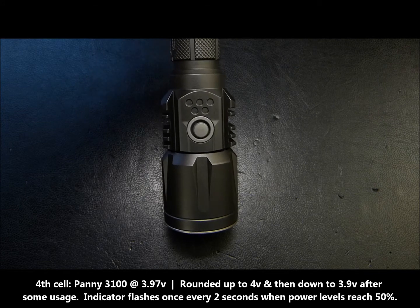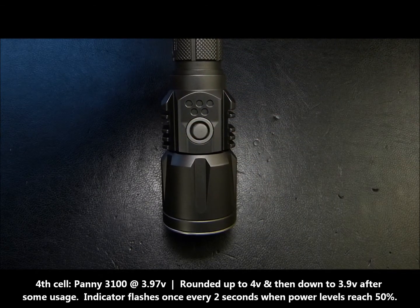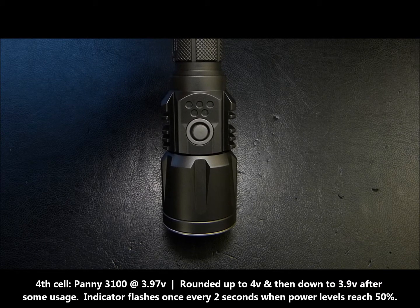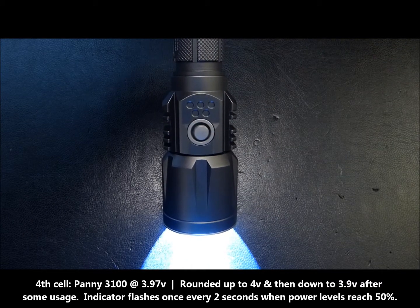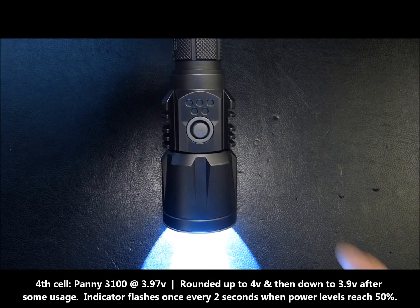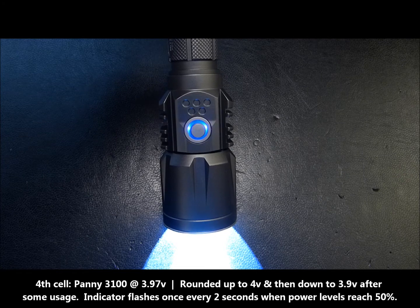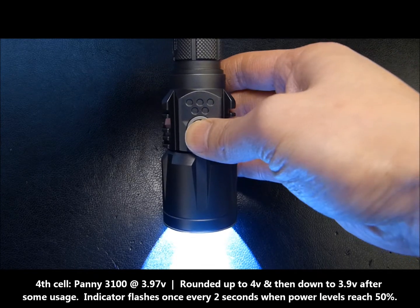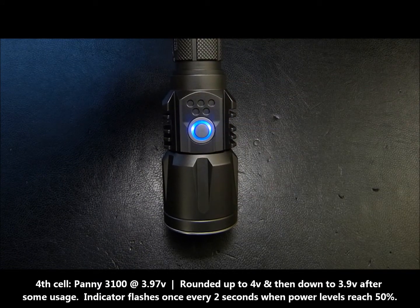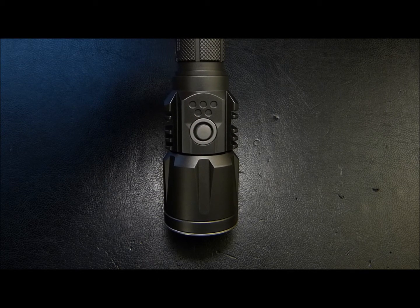The Panasonic cell was at around 3.97 volts, closer to 4. It did round up correctly to 4 volts. I'll go ahead and drain that cell a little bit. One thing you'll also notice is that the P25, if it detects the battery is around roughly 50% of charge, will start flashing about once every two seconds while the light is on — that's not the beacon locator mode because the light is currently on. After draining, the readout showed 3 volts and 9 tenths, so it read correctly.